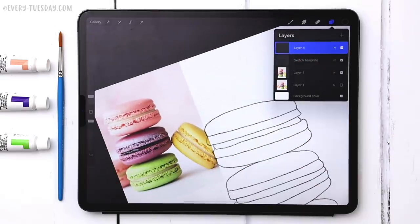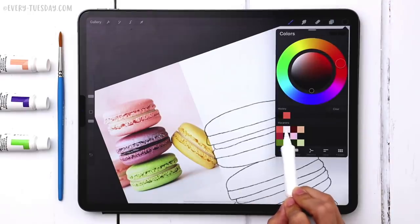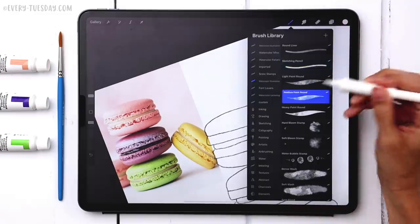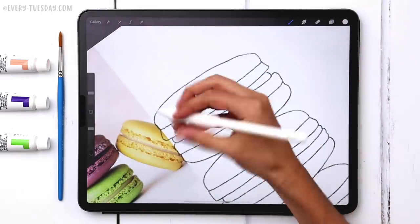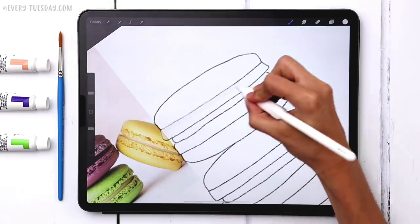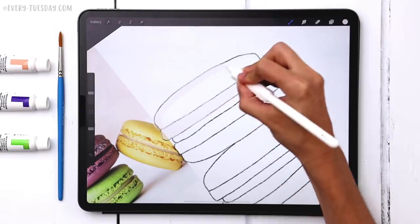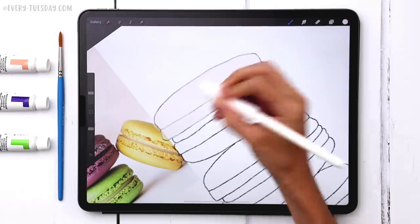For the pink cookie, the first thing I do is lay down my lightest color — working very similar to traditional watercolor where you lay down your lightest colors first and darken everything as you move along. I'll grab the lightest color from my top macaroon swatches and the medium paint round brush, and paint everything except the filling, since this cookie is the same color all the way through the top and bottom parts.